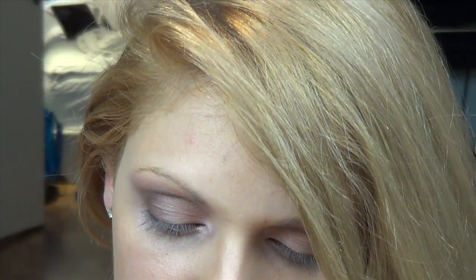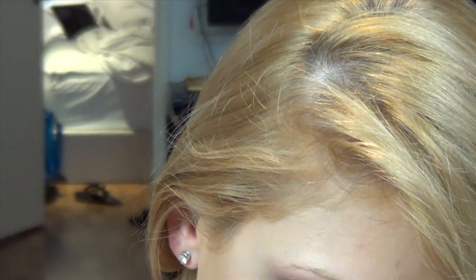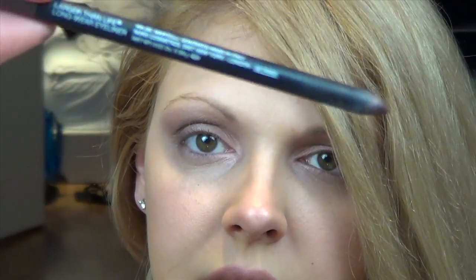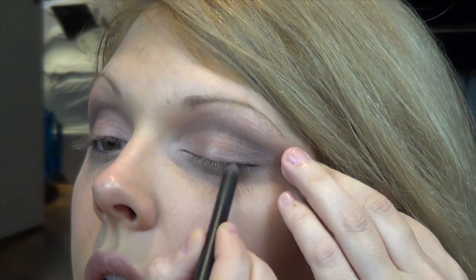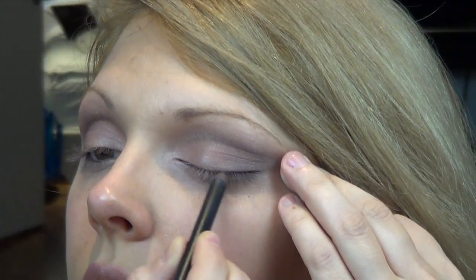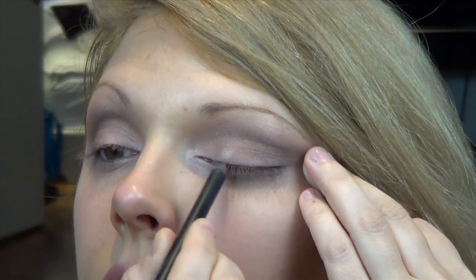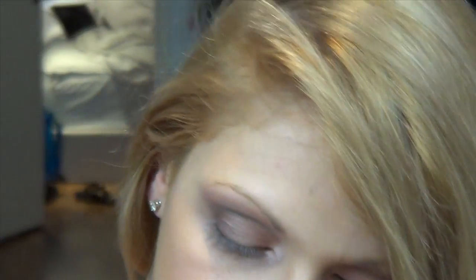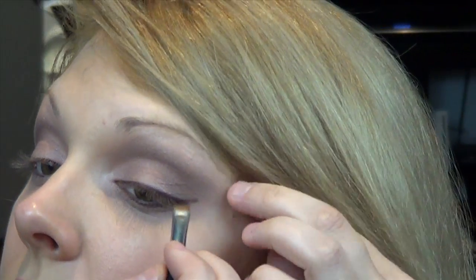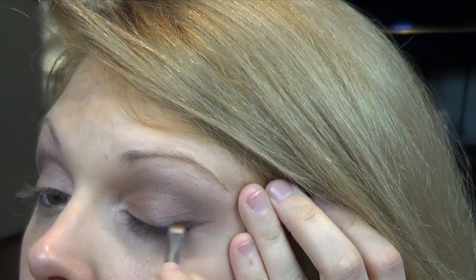Now I'm going to take a liner — it's a NARS Larger Than Life eyeliner. It's a dark brown but a really nice chestnut brown with a lot of red to it. This one is called Via de Martelli. I'm going to hold my skin tight and just brush this over the lashes. Then I'm going to take a Dior eyeliner brush, go into my shadow liner, hold my skin tight, and smudge out the liner.